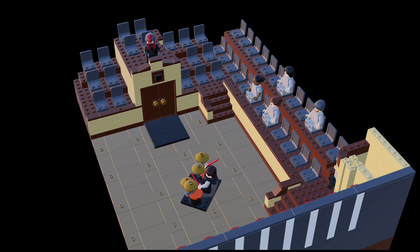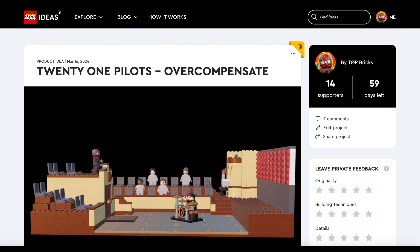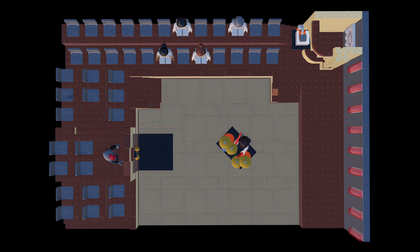And that's pretty much it for this custom set. In total it includes around 600 pieces, and I bet a set this size would probably cost around $70 to $80. I have uploaded this set to LEGO Ideas — I have the project linked in the description and pinned comment. I would really appreciate any support we could get; it only takes a few seconds to click the support button if you have a LEGO Ideas account. Let's get this set to 10,000 supporters so we can finally have a chance to get a LEGO Twenty One Pilots set. I also plan on making more custom sets for LEGO Ideas as more songs and music videos are released for this album, so stay tuned for that.